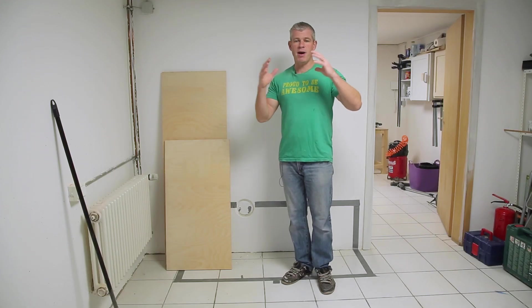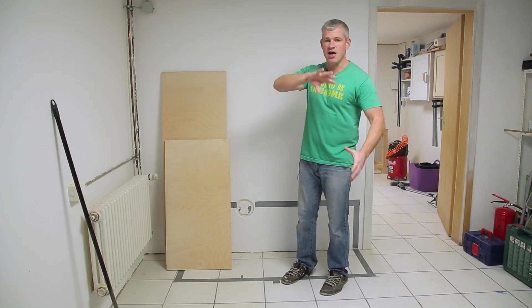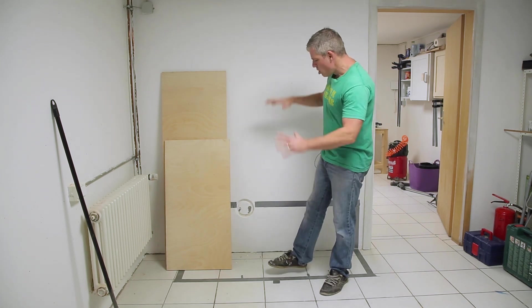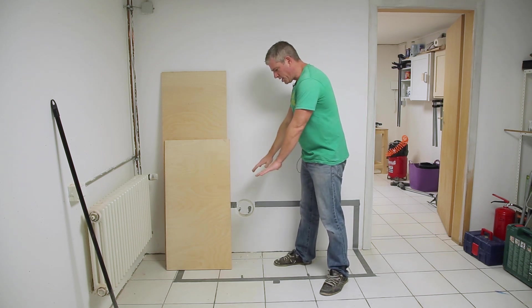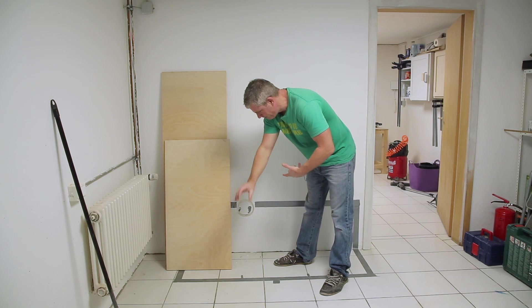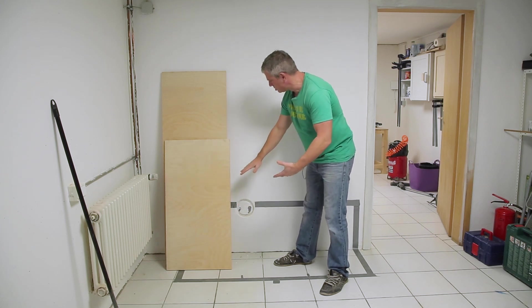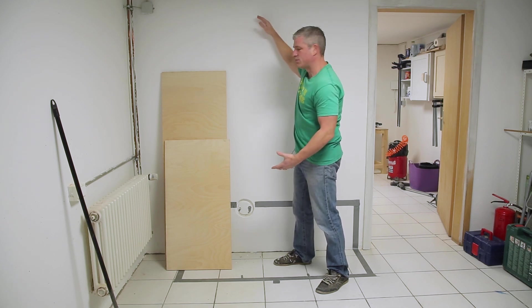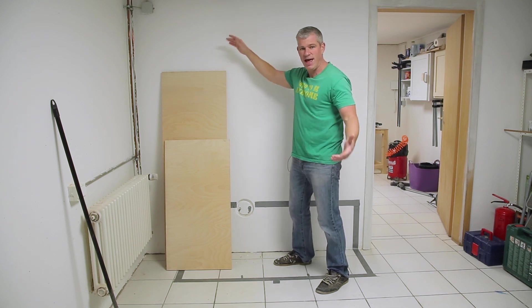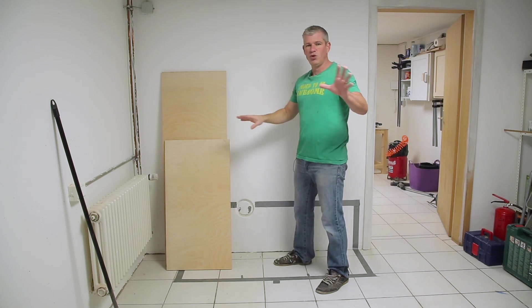Welcome back to Holtzfeller Woodworking. My name is Alan and in this episode we're going to press on with the other half of the mudroom. On this side we're going to build a much needed bench for my kids with Schubladen drawers for shoes underneath. We're going to build some lockers all the way up to hopefully take care of some of their thousands of jackets with some storage for toques and mittens — the whole deal.